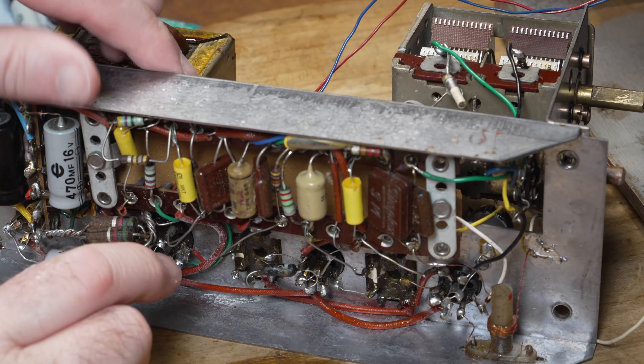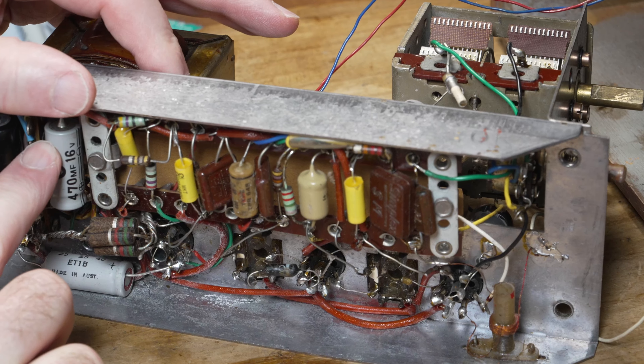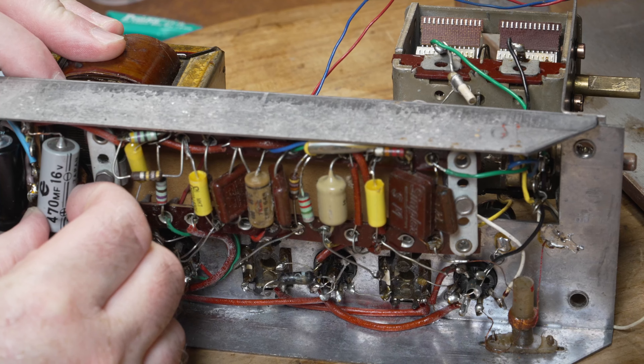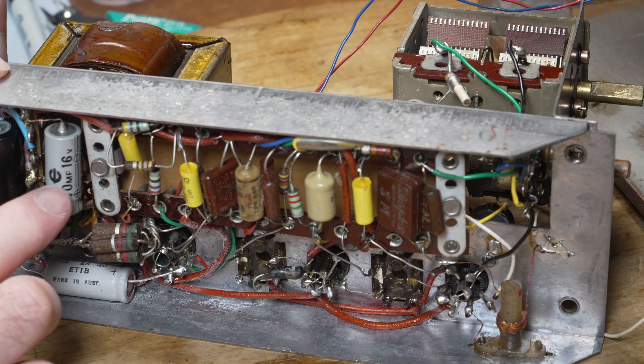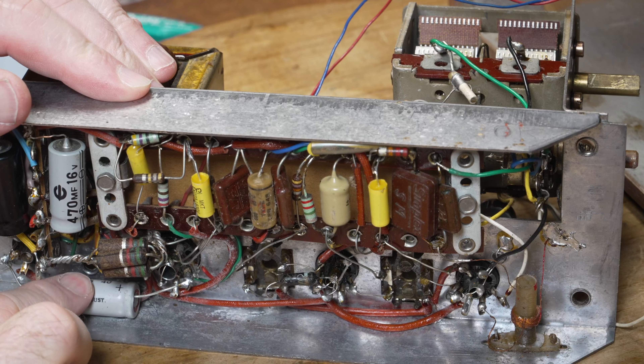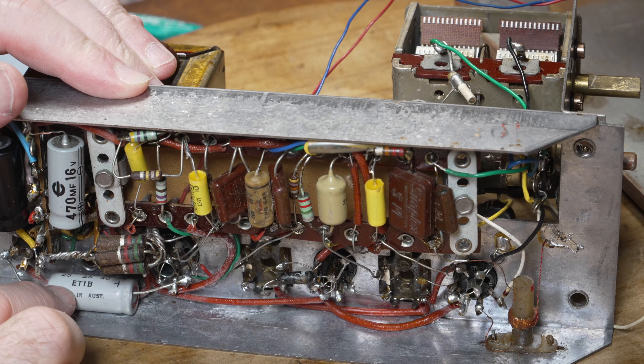So it needs changing - the 40. And these two which are 470, so that's a 470. This one is a 40 at 25.